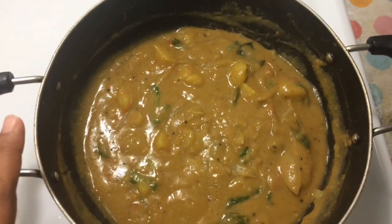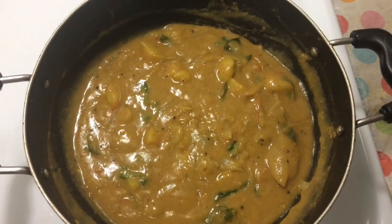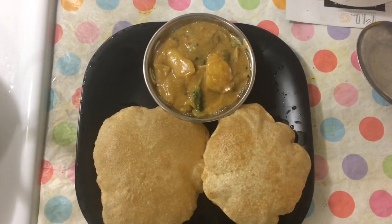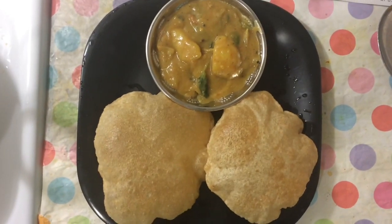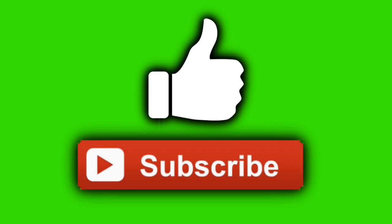If you want to add the boorimassal, you can get the boorimassal. Add a little bit of salt. Now the boorimassal is ready. This is easy to do. If you want to do this, please post a comment, like and comment. Thank you.